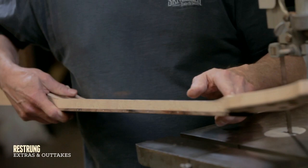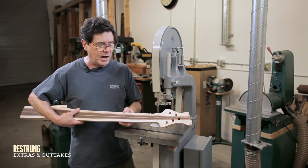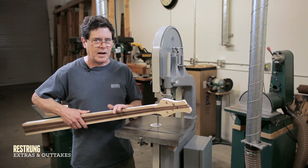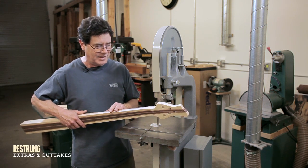I'm going to cut more off with this saw and it's all freehand stuff. In a way I almost hate to show people that I do it this way because I think I'd be kicked out of my high school wood shop for doing it this way.